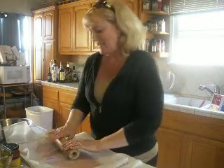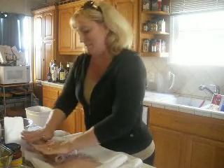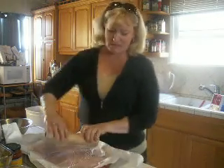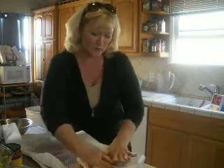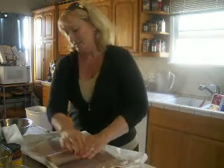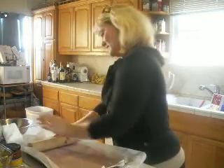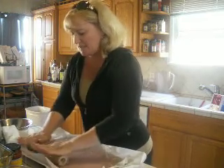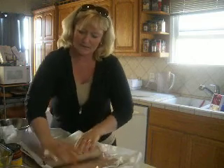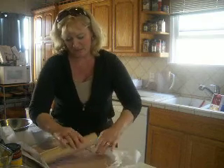I'm going to use the rolling pin because I just don't think using just your hands is enough to get it thin enough. I'm using a rectangle pan right now and I also have a round one, which I'll show you in a minute. Make sure you have parchment paper on the bottom and one on top so nothing is sticking — you don't want it sticking to your rolling pin. Roll it nice and thin, which will also make it more even.